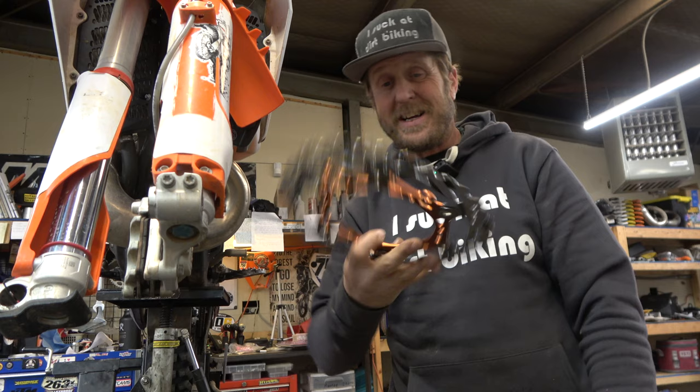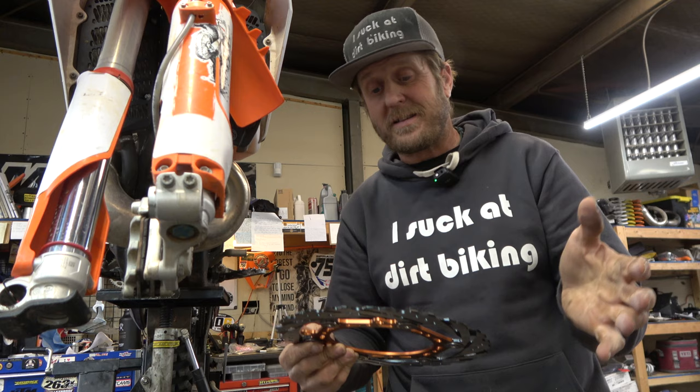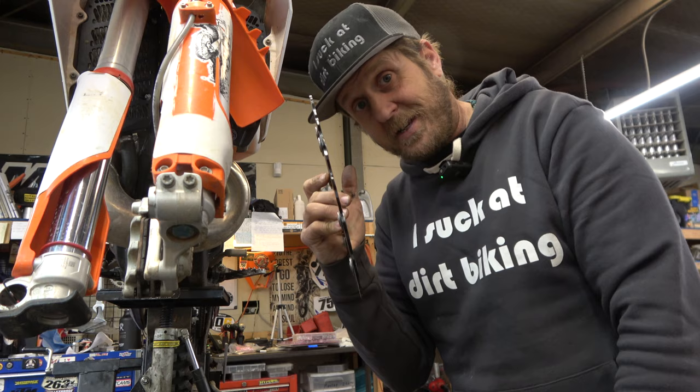Short video, hope you guys like it. Hope that helps explain the difference between floating and fixed brake rotors. There's nothing wrong with either of them — they're both awesome. Performance-wise, I think you're getting better brake performance with a floating rotor. I'm super excited to try this thing out. Let's mount it up and see what it looks like.